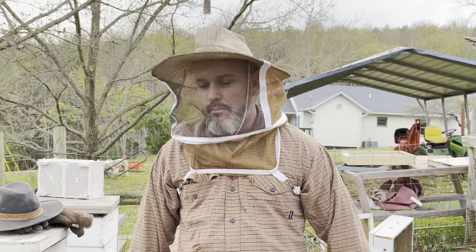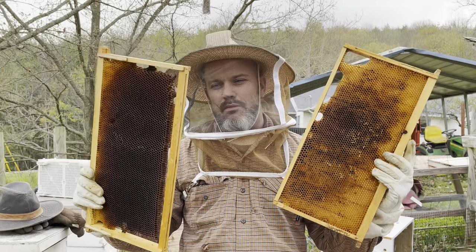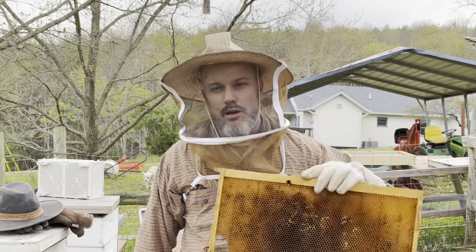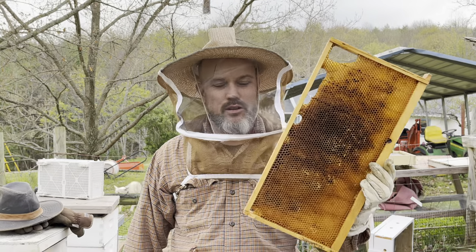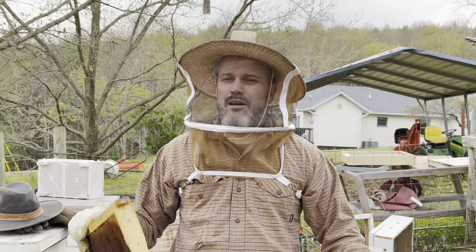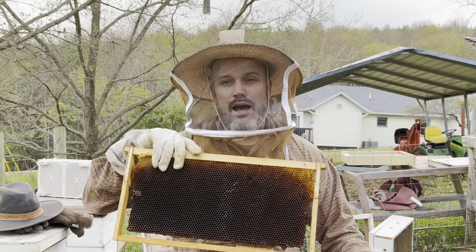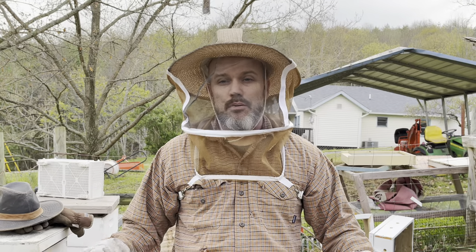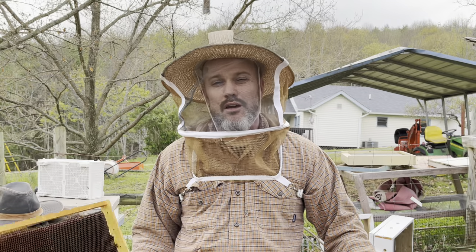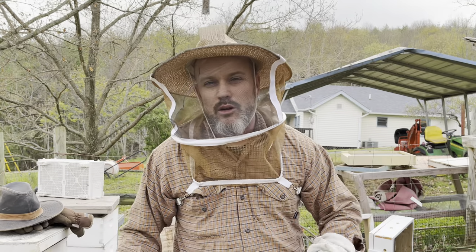Here is the secret that's going to give my bees a boost: I am putting old drawn comb into the deep. That's going to give them a head start - the queen is going to have a place to lay immediately, probably starting in the next day or so, and my bees have less work to do. It takes about seven times the amount of energy and nectar to pull wax than it does to cap honey, so it takes a lot of energy that first year. That's why you're probably not going to get a honey harvest your first year.